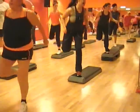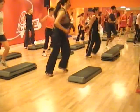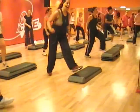Repeat the hamstring — 3, 2, 1, step, step. Single knee. Repeat the hamstring — 3, 2, 1, step, step.